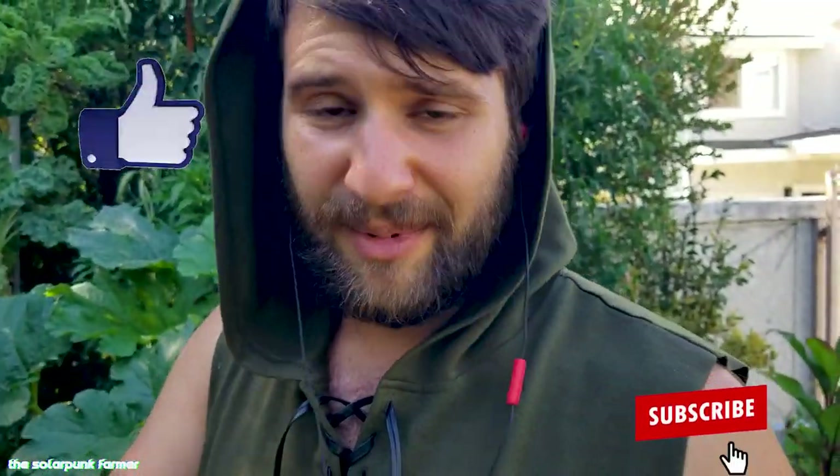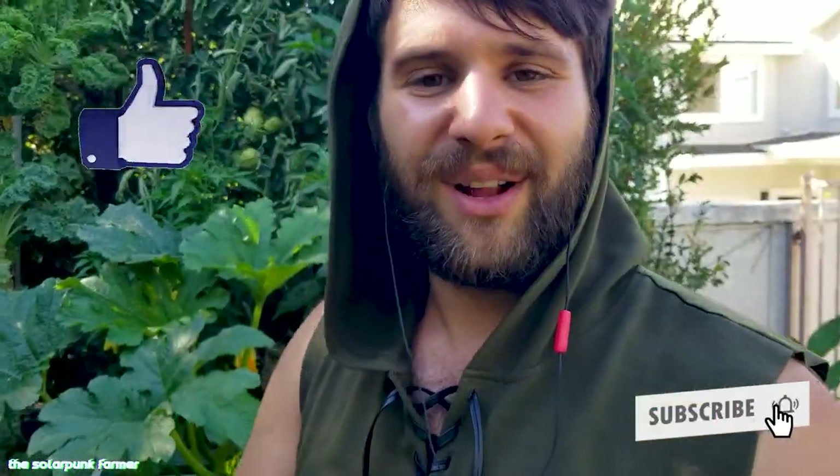I hope you enjoyed this Solar Punk Farmer vlog! If you did, please make sure to like the video, comment, subscribe, and turn on the bell icon so you can receive notifications when I upload future content. Also be sure to check out my Instagram at Solar Punk Farmer for more regular updates and solar punk content. Anyways, my fellow earthlings — see you all next time!